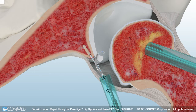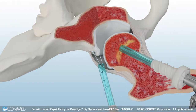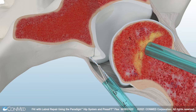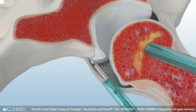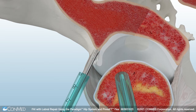Use a suture passer to pass the number 2 Hi-Fi Suture through the labrum. ConMed offers the Paradigm Slim Raven Suture Passer and Slim Suture Retriever for suture passing needs. Next, use the Paradigm Curve Knot Pusher to tie knots to secure the labrum. The knot pusher features a 15-degree curve that is designed to simplify knot tying in hard-to-reach places and enable precise knot stack placement around the labrum. Use the Katana Suture Cutter to cut the suture limbs. This process is then repeated using a second PressFit Suture Anchor.